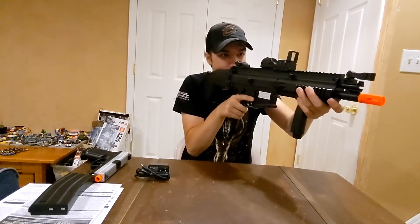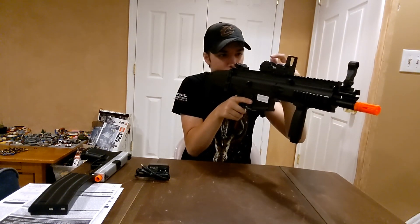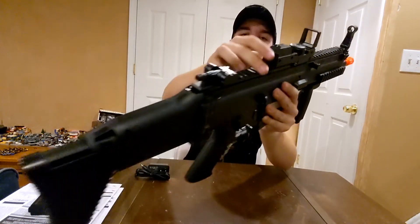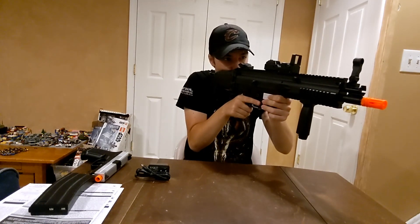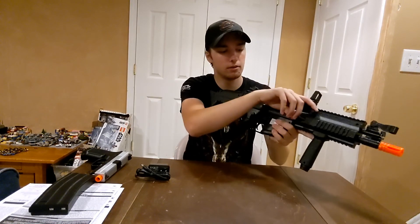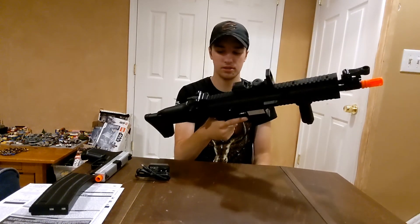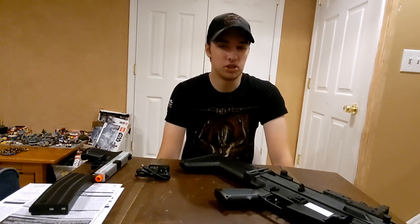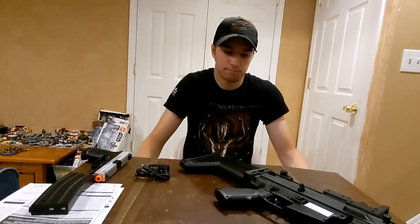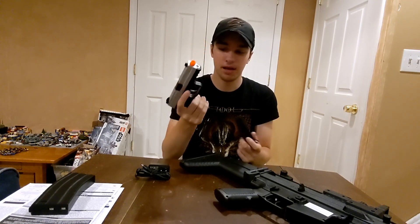There's a red dot that doesn't work — you could use it as a backup sight since there's a notch for looking through the front post. The charging handle does not work. The mag release is on this side. It's a cheap SCAR, so that's expected. Then we've got the pistol — the mag is actually spring-loaded, which is a plus, but everything is made of plastic.